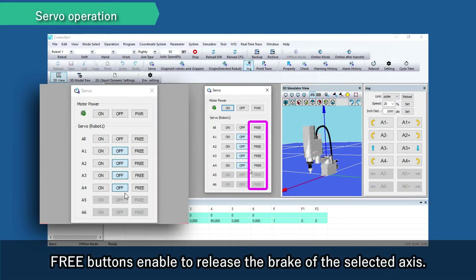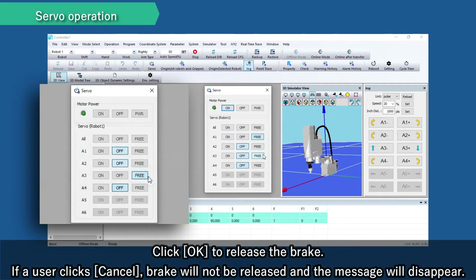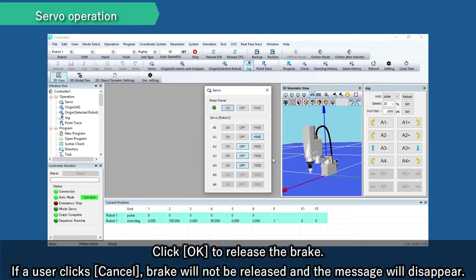Free buttons enable releasing the brake off the selected axes. Click OK to release the brake. If a user clicks Cancel, the brake will not be released and the message will disappear.